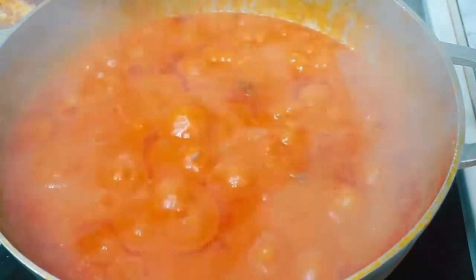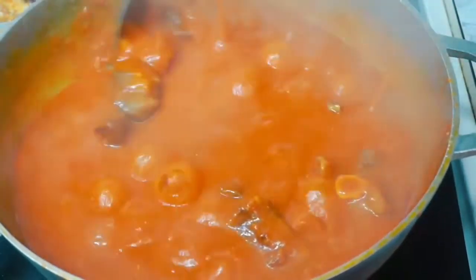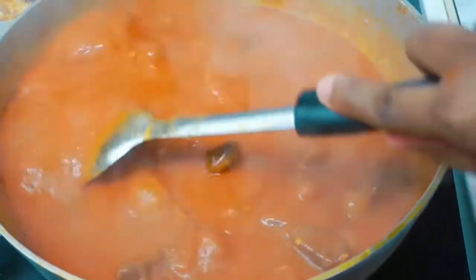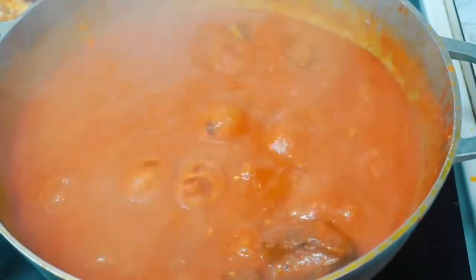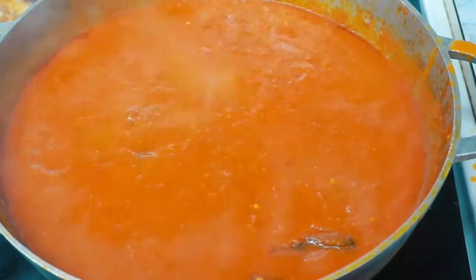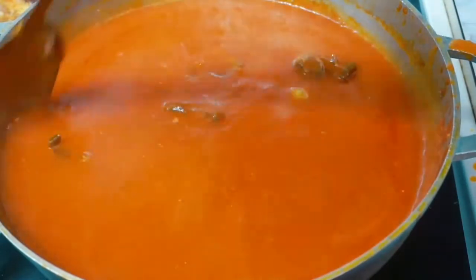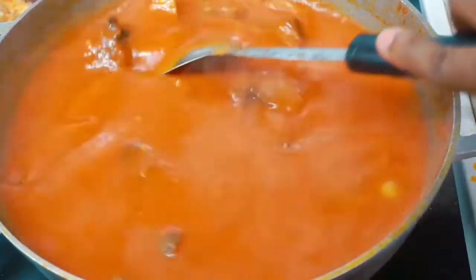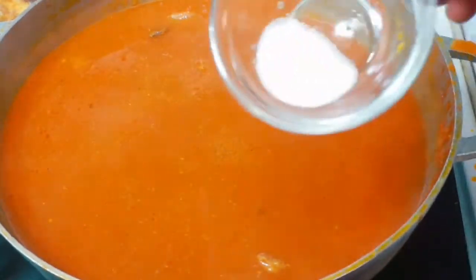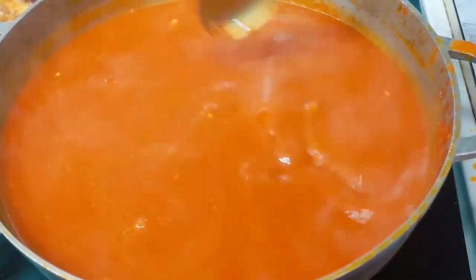It's been ten to twelve minutes now, I'm giving this a stir and adding some water, and we're going to be adding our rice very soon. I added about four cups of water to the stew. The amount of water depends on how you want your rice — if you want mushy rice add more water, but I didn't want my rice too mushy. I added some more salt, gave it a stir, and now I'm going to add my rice.